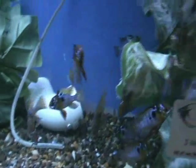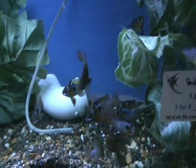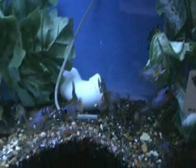Now some gorgeous large German blue rams — these guys are about two and a half to three inches at the moment and showing great color, looking really fantastic. These guys sell out quick, so be sure to come in and pick some of those up before they're gone.